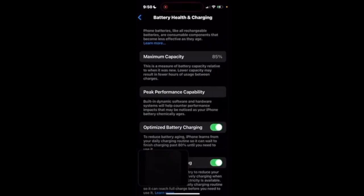The number next to Maximum Capacity is your battery health. It tells you how healthy or weak your battery is relative to when you bought your phone.